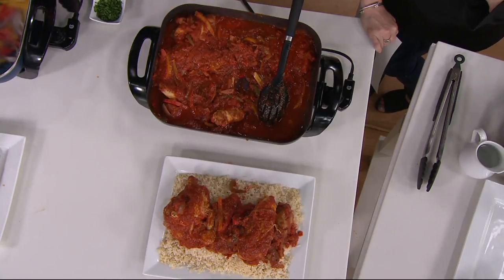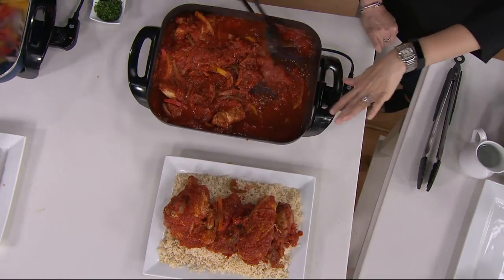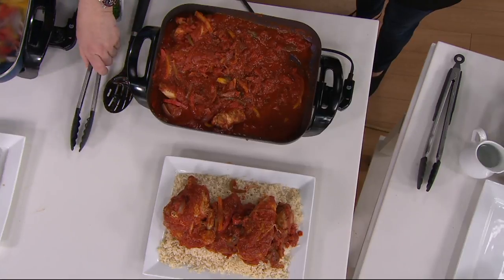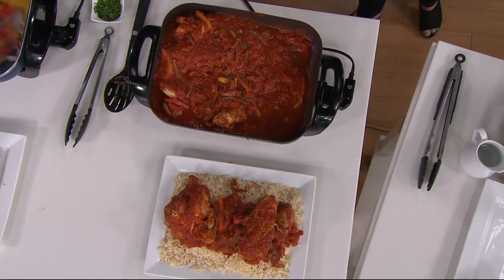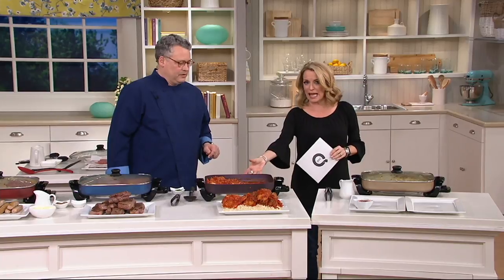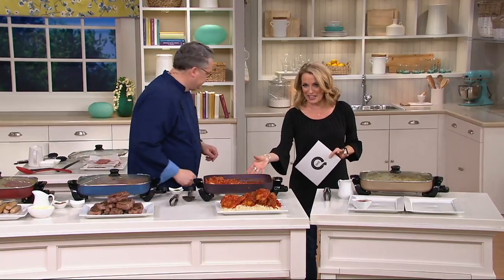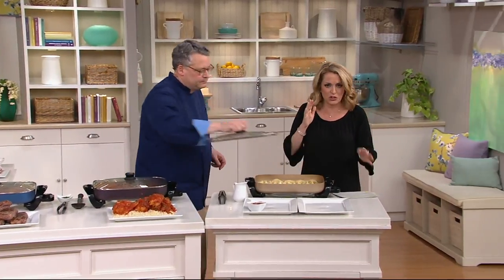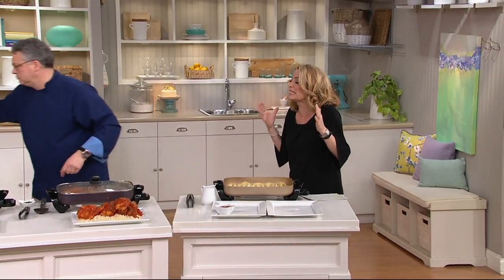I've served up all that chicken cacciatore and I still have at least half of that entire batch — this is like dinner for the whole week if you'd like. Let me just see how deep this is: it looks like 6½ inches high, 19½ inches wide, 12 inches long. You've got a lot of space for a lot of cooking. This is wonderful when you have company over, but maybe you do all the cooking on Sunday and spread it out throughout the week — a wonderful way to do it without turning on the oven during the summer.